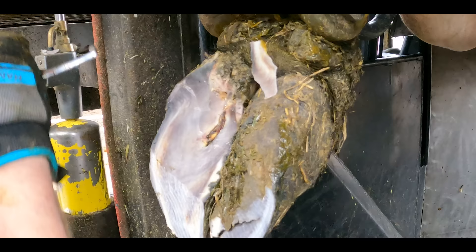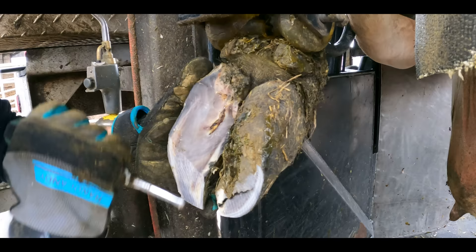Despite my knives being incredibly sharp, trimming away hoof horn like this takes as much force as I have in me, but I still need to control it as well as I can. The only thing I could liken it to is trimming away lumps from a big block of wood. It's much harder than peeling away any potatoes or any vegetable you can think of.